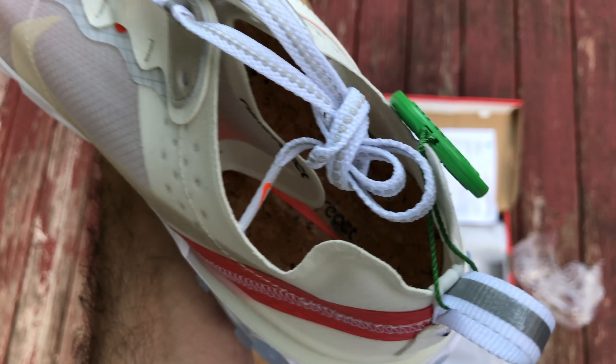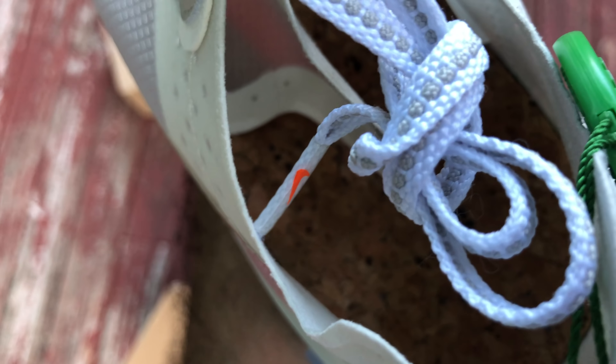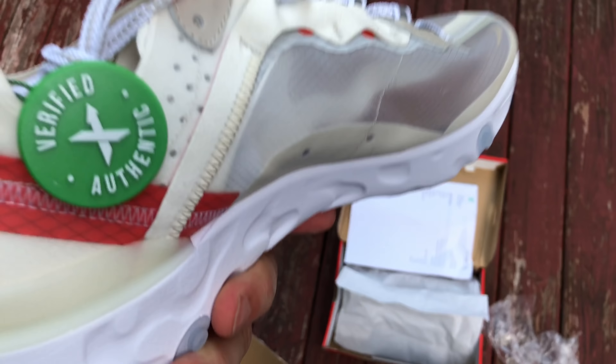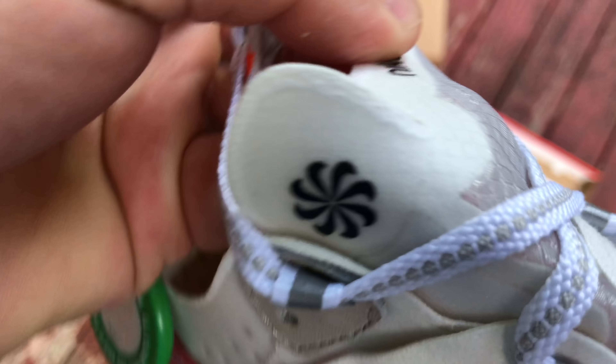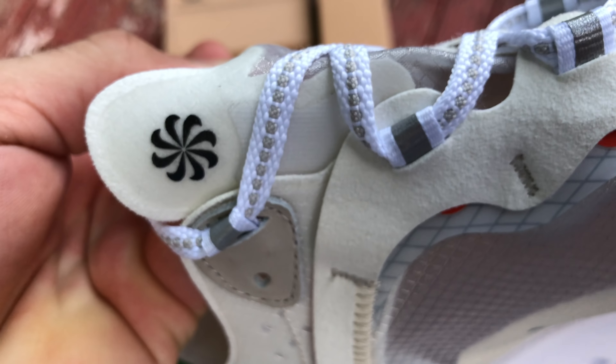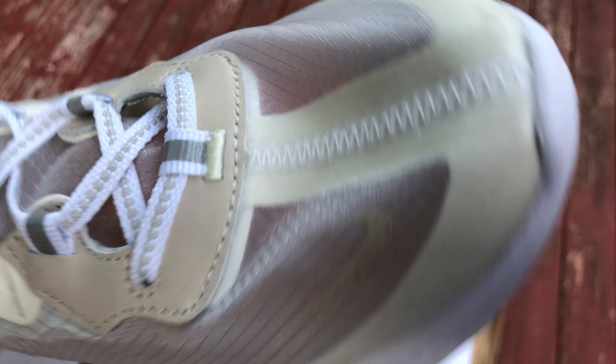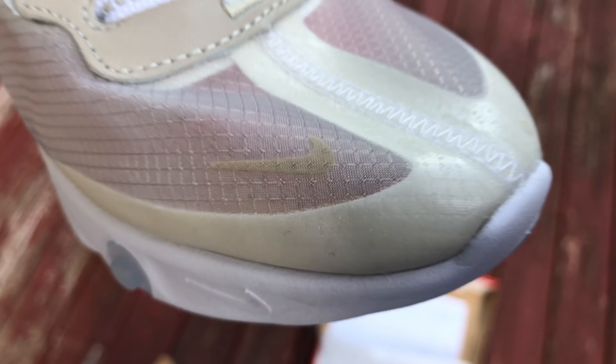Finally getting my own personal look at these after everybody else. Tiny swoosh — where's that little pinwheel swoosh everyone was talking about? There it is — all the little swooshes in a cycle. Interesting lacing pattern, I see the see-through. Mini swoosh — everyone loves mini swooshes, there's another one. I heard there's like a ton of swooshes on here.